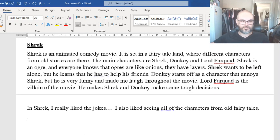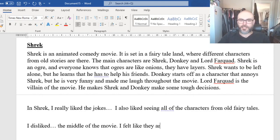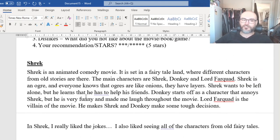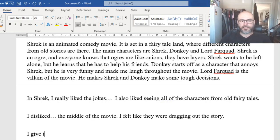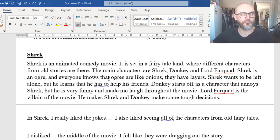Now our dislikes. 'I disliked...' — here's where you talk about what you didn't like about the movie. For example: 'I disliked the middle of the movie — I felt like they were dragging out the story.' I don't actually dislike the middle of Shrek, I just was trying to think of an example. And then our recommendation: 'I give this movie 4 out of 5 stars.'